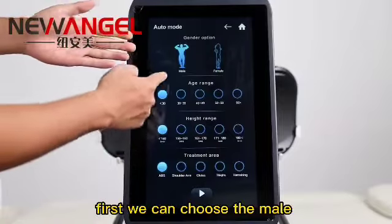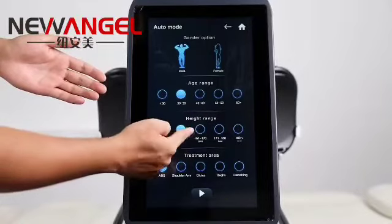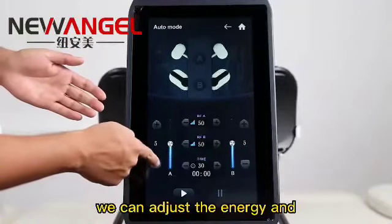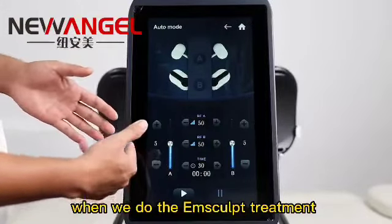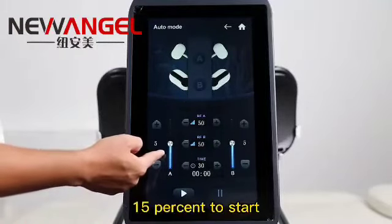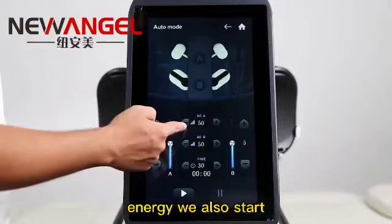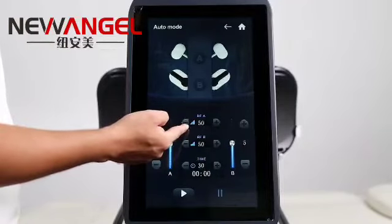First, we choose the male or female and the treatment edge. This is the height for the client and the treatment part. Then on this interface, we can adjust the energy and the working time. When we do the Amscope treatment for the first time, we suggest you start with the energy at 50%. One session treatment time is about 30 minutes. The RF energy we also suggest you set to 50% to start.